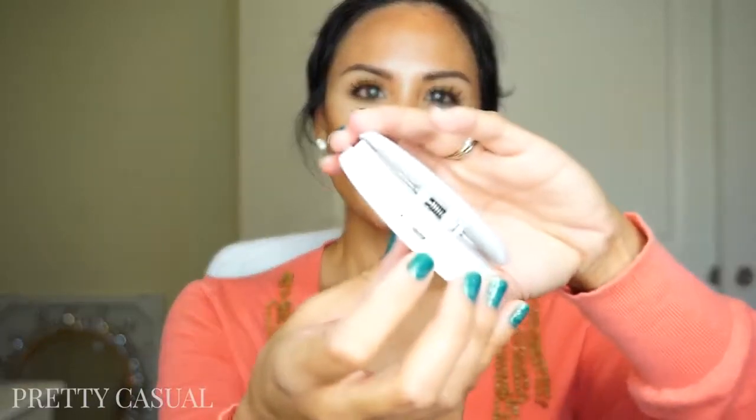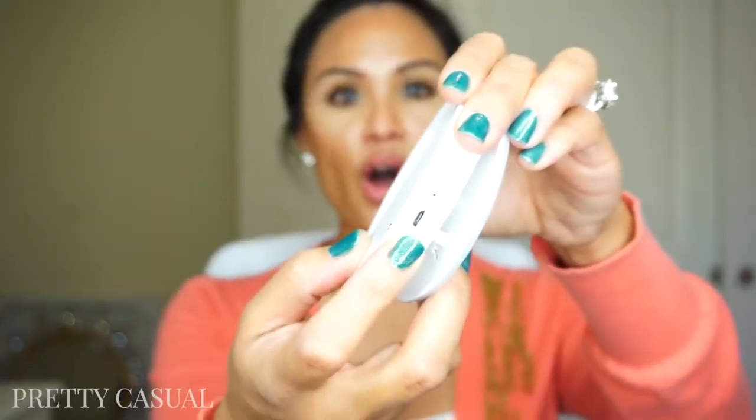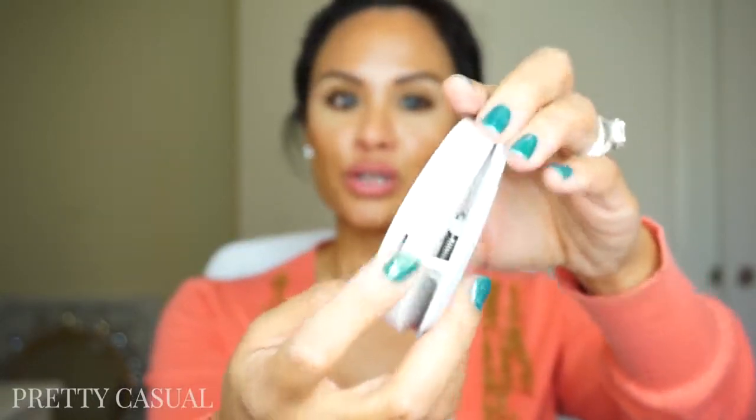There's also a port here where you can charge, so you don't have to change batteries. The batteries are rechargeable and you can just use a mini USB that you already have and plug it in to recharge. I haven't even had to recharge it yet, so the battery life is pretty good.